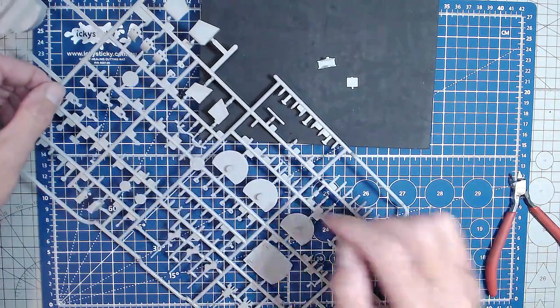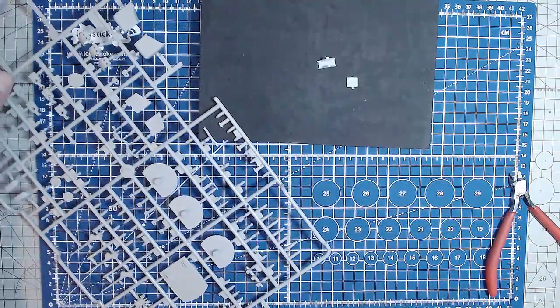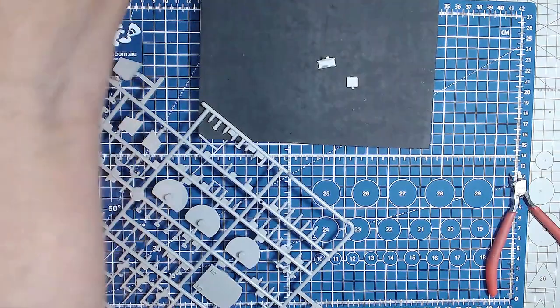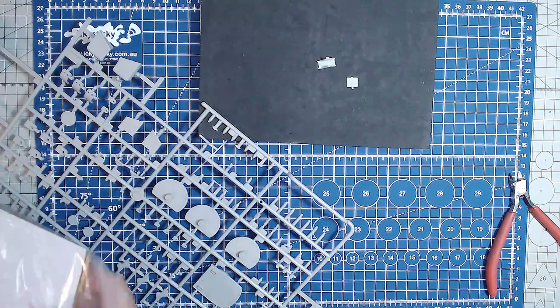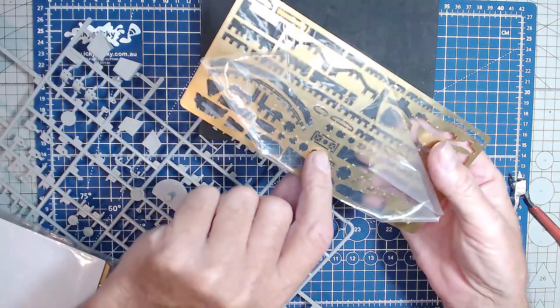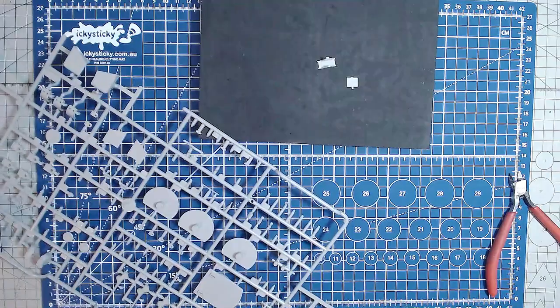So I'll get these pieces off the four sprues, put them all here and get this stuff put together — and the photo etch as well, which is on B sprue. B55 — right here — so B55, there it is, it's just going to be this piece here. I'll take that off and get all the bits together.